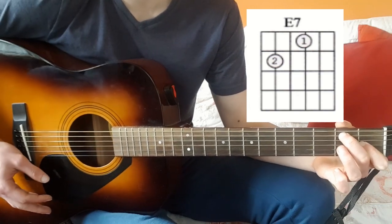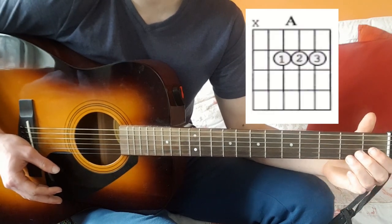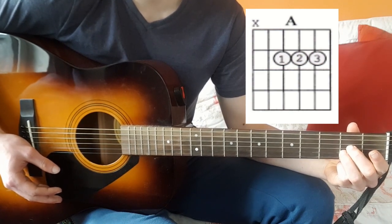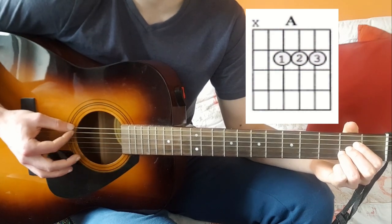I would recommend that for beginners and it works absolutely fine. Then to your A chord — you can use three fingers: index finger on the second fret of the fifth string, middle finger on the second fret of the fourth string, and ring finger on the second fret of the third string. Not playing the top string — just the bottom five.